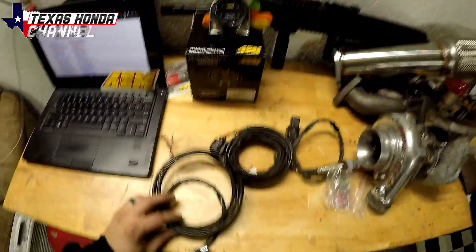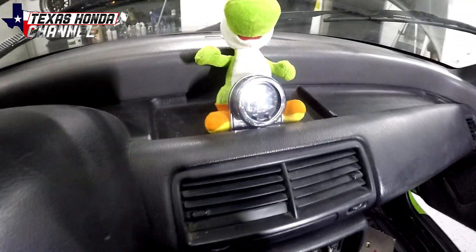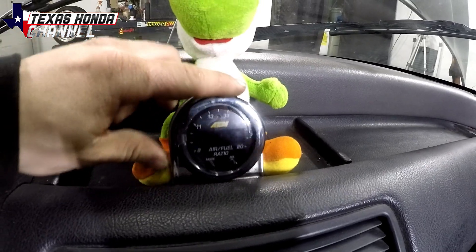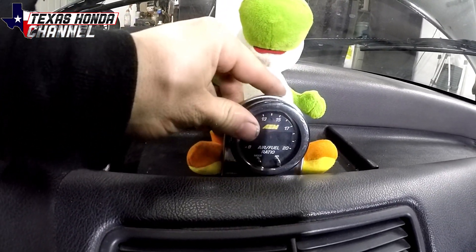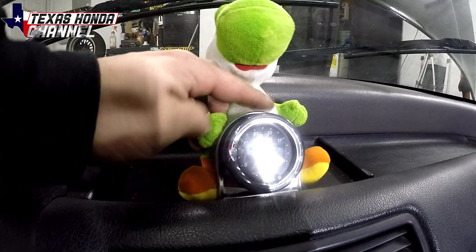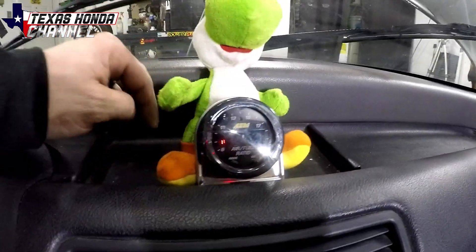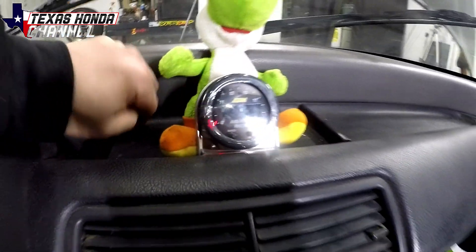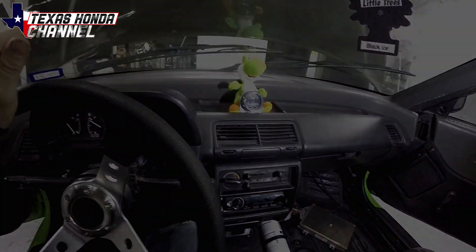Where I'm mounting this is pretty cool. The gauge is in one of these cheap pods you can get from O'Reilly's. I'm going to screw it into the dash, and then I'm going to actually glue Yoshi's hands onto the gauge so that way he is holding the gauge. He will also hide the wiring, which I'll just drill straight down and feed the wires through. So we're going to go ahead and get started with the first step.